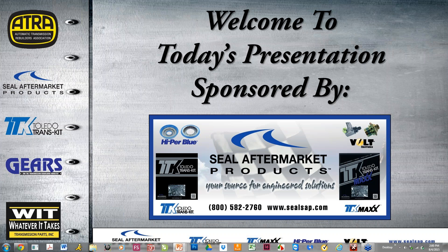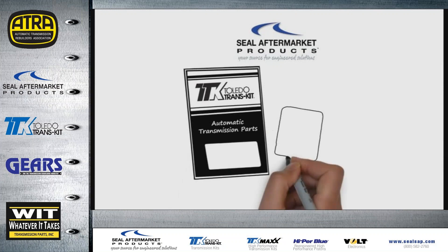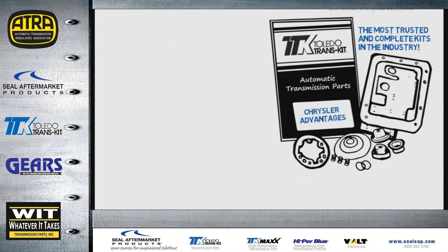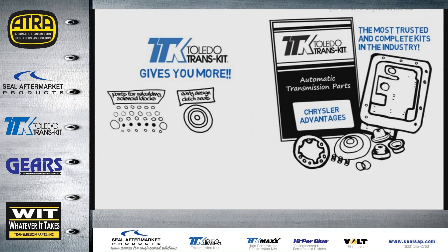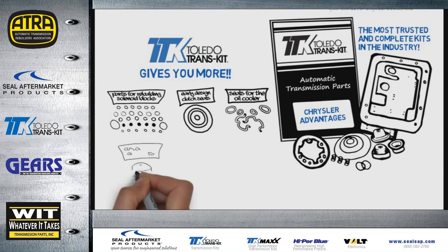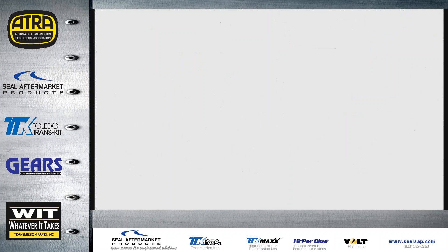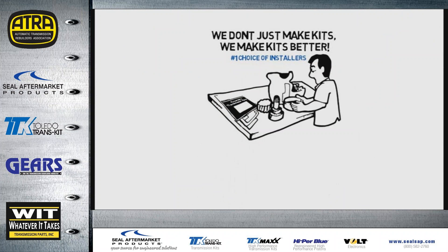Hello everyone, welcome to today's presentation sponsored by Seal Aftermarket Products. Seal Aftermarket Products engineers and manufactures Toledo Transkit, the most trusted and complete kits in the industry. For 25 years, Toledo Transkit gives you more critical components, more OE components like premium seals and gaskets, more design enhancements, patented components, and all the little extras you won't find elsewhere.